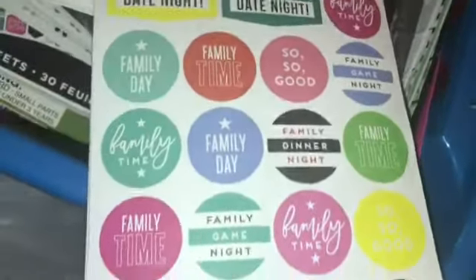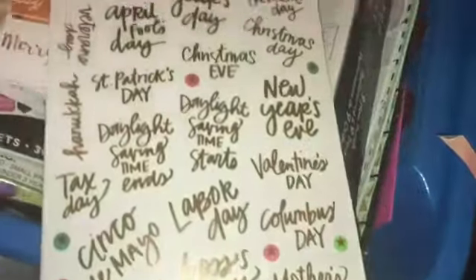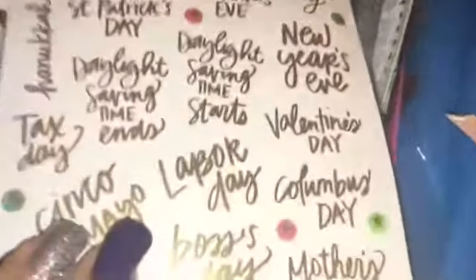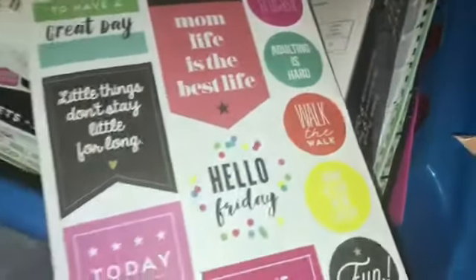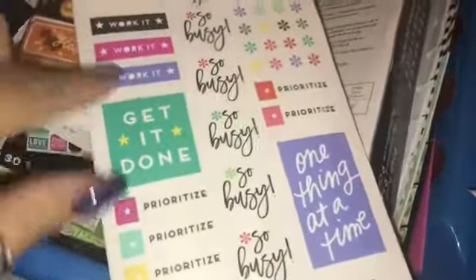We have date night, family time, family night, movie night. Then this one has Martin Luther King Day, birthday, Christmas Eve, daughter, daylight saving time — all holidays and things — and these are in gold. You have your little stars too. This one is birthday stickers, and you also have a cake with candles and 'happy DIY.' I'm just so thrilled over this one. Then this one is just more inspirational and motivational quotes — also for working out: busy, prioritize, be productive.